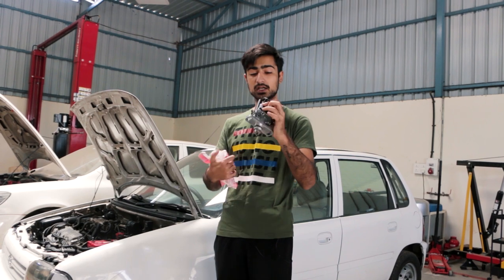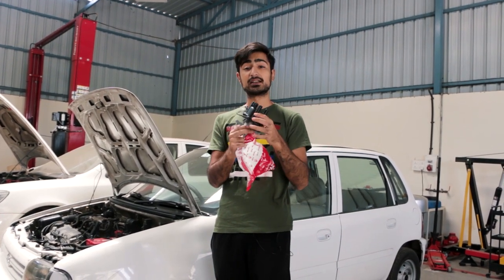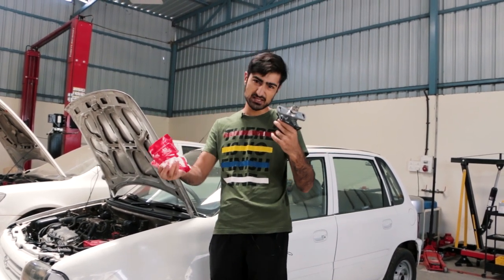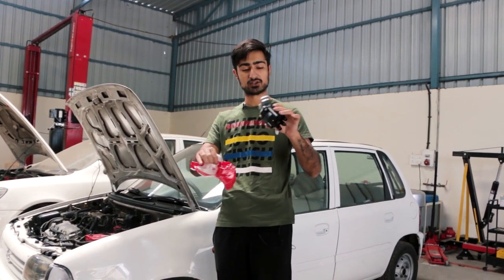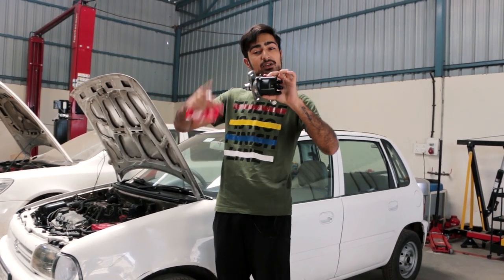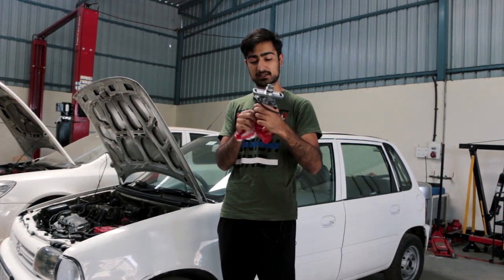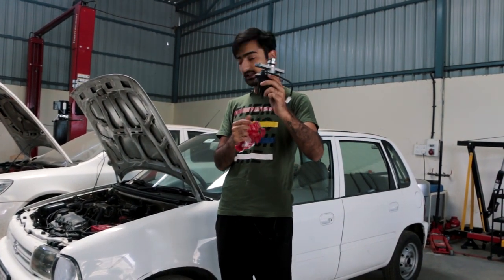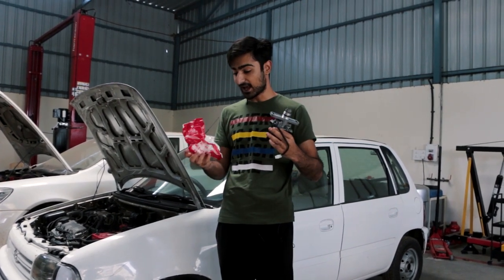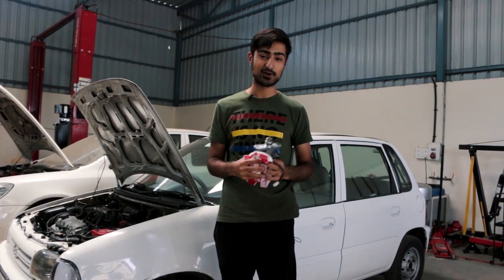This is the current distributor to the engine, and this basically manages the timing of the spark plugs, because in older days the ECU did not connect to the spark plugs. So this actually mounts to the engine, produces current, and manages the timing of the spark plugs. This is hopefully going to be solving the oil leakage problem, and all of that to come in the episode. So please stay tuned and keep watching.